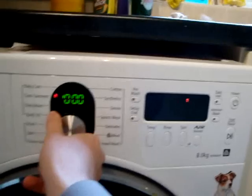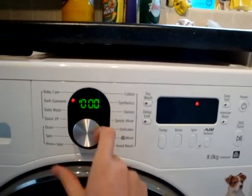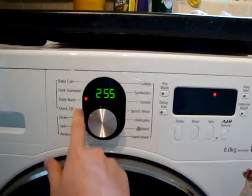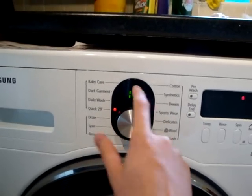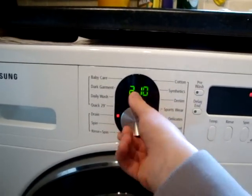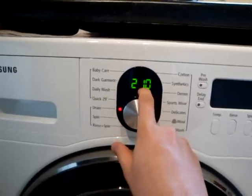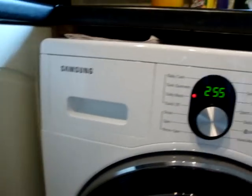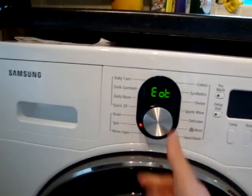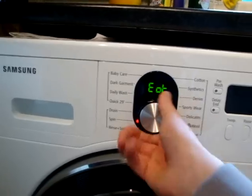So that's the door lock. That's the temperature — I think that's the inlet water temperature. And that's the thermostat temperature. That's the top of the drum temperature, I think. I don't know what that actually means.